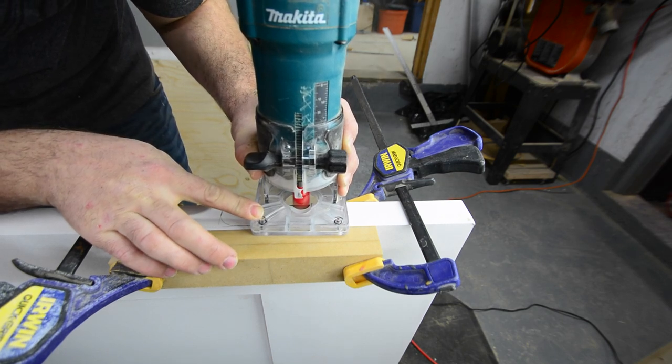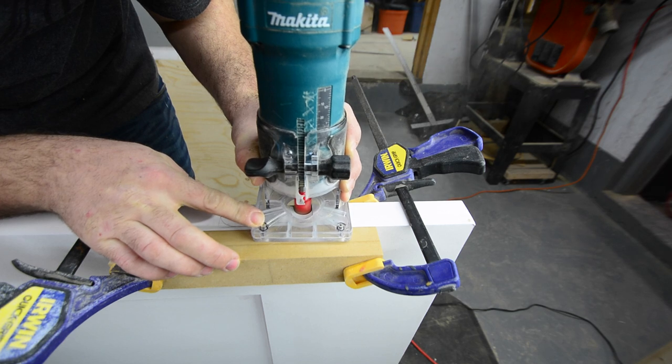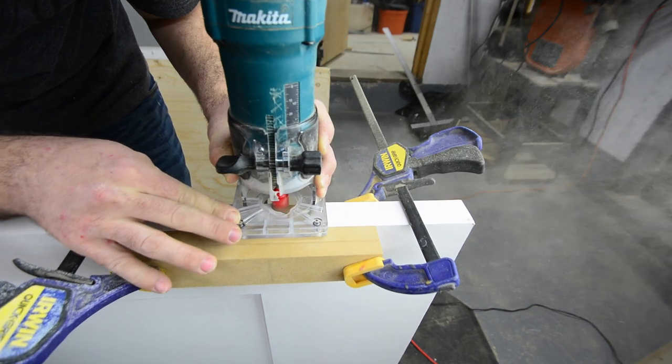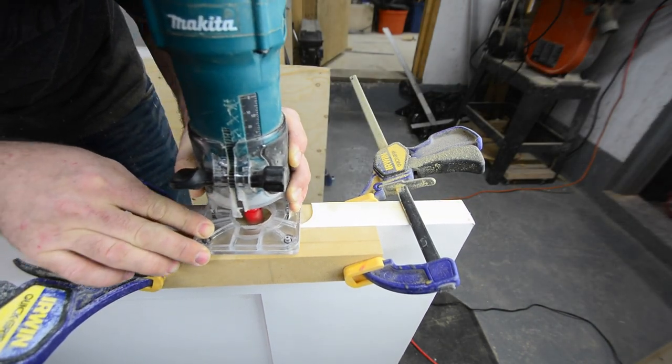To actually hollow out the mortises, I just use one of these trim routers with a straight bit installed. I do it all freehand and I just take my time, go really slow, and follow my line as close as possible. With a little bit of practice, you'd be surprised how accurate you can do this freehand.